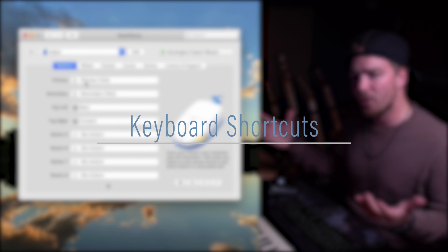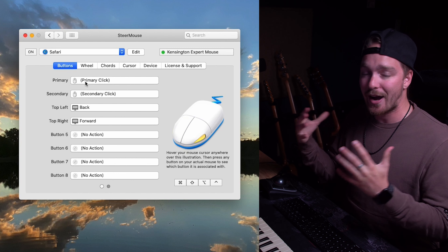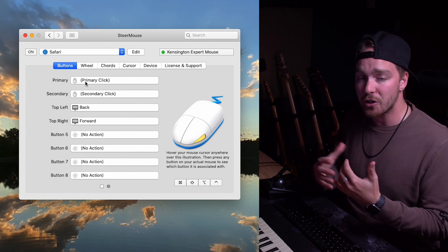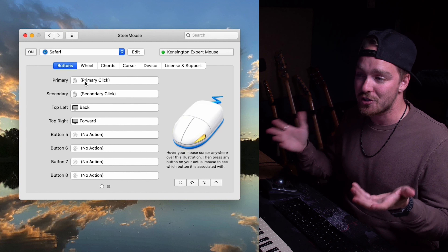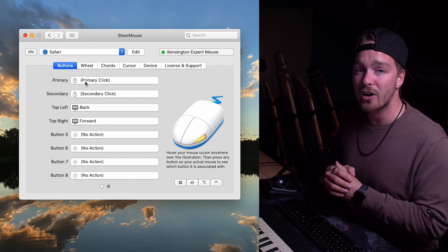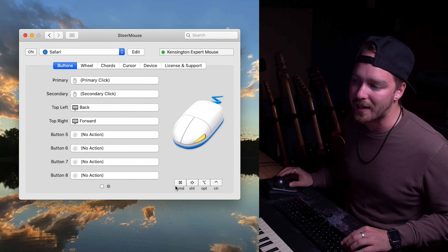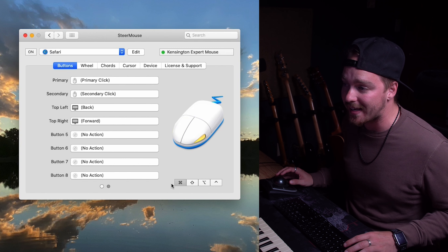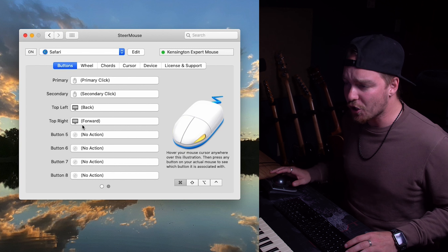The buttons on the mouse picture are labeled button one through five. To figure out which physical button corresponds to which number, just hover your cursor over the mouse picture and click the button you're curious about. For example, clicking the bottom-left button on my trackball highlights button one. Once you know which button is which, double-click its name in the list to rename it. I'll name button one 'Primary,' then identify and name my secondary, top-left, and top-right buttons accordingly.